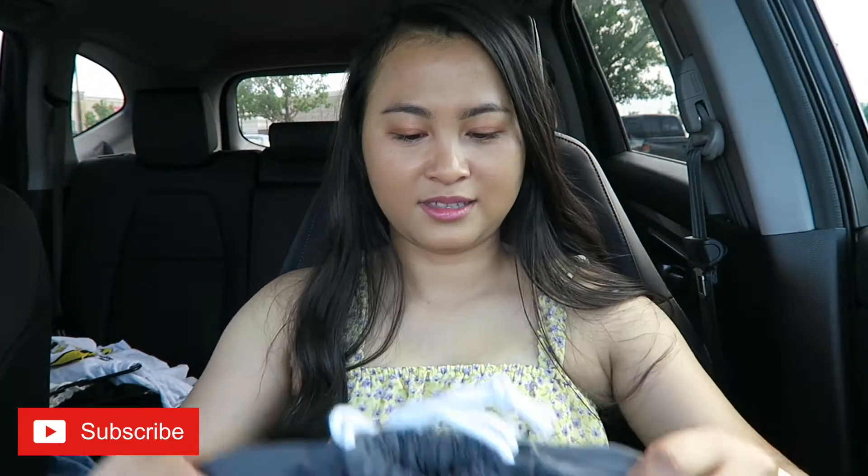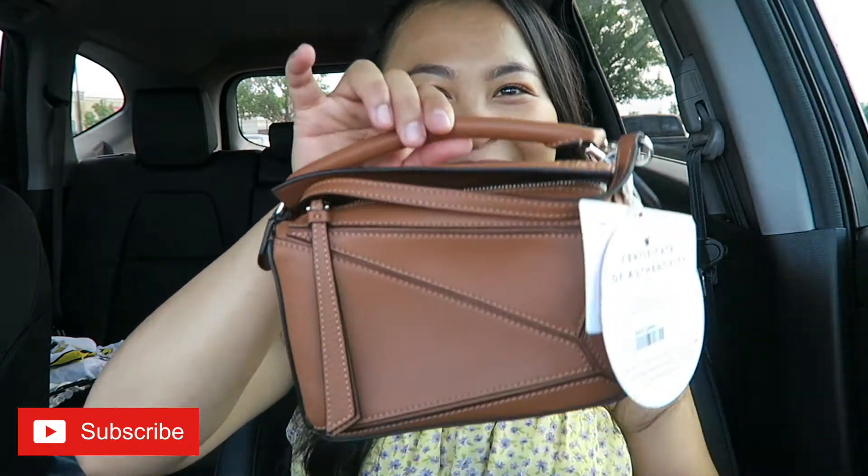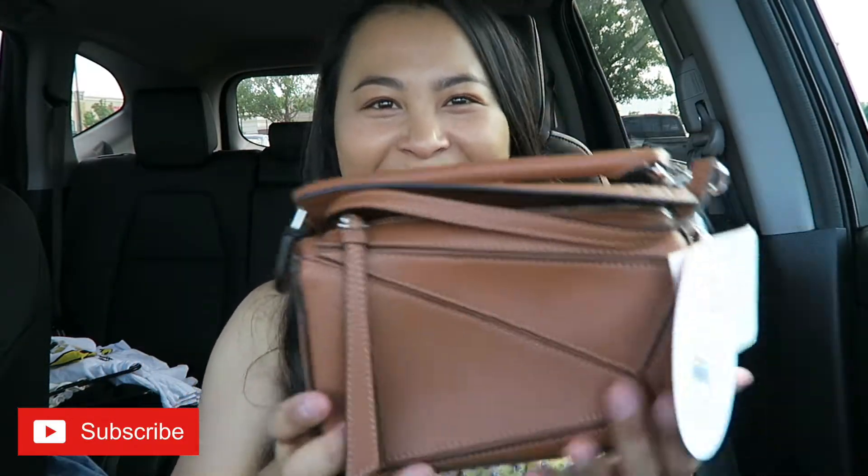There is the dust bag — that's a big dust bag! Alright, you guys ready? One, two, and three — ta-da! So this is the Loewe — I don't know if I pronounce the name correctly — but I love to call it that way. This is the mini puzzle bag. Oh my god.